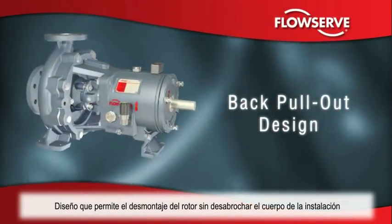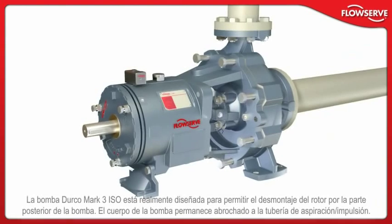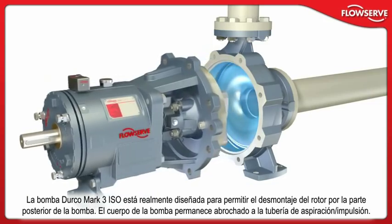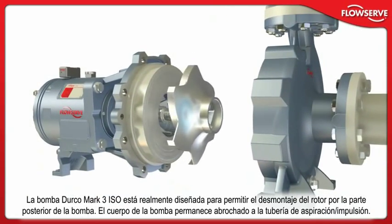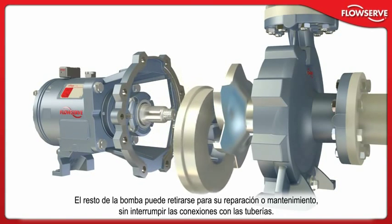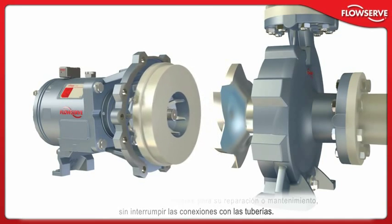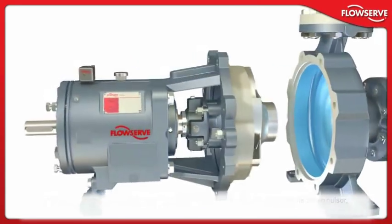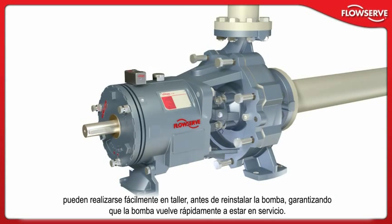The Durco Mark III ISO features a true back pull-out design. The casing remains in line, bolted to the suction and discharge piping. The remainder of the pump can be removed for repair or maintenance without breaking piping connections. Most importantly, all critical settings, including impeller clearance, can be easily made before the pump is reinstalled, ensuring the pump is rapidly returned to service.